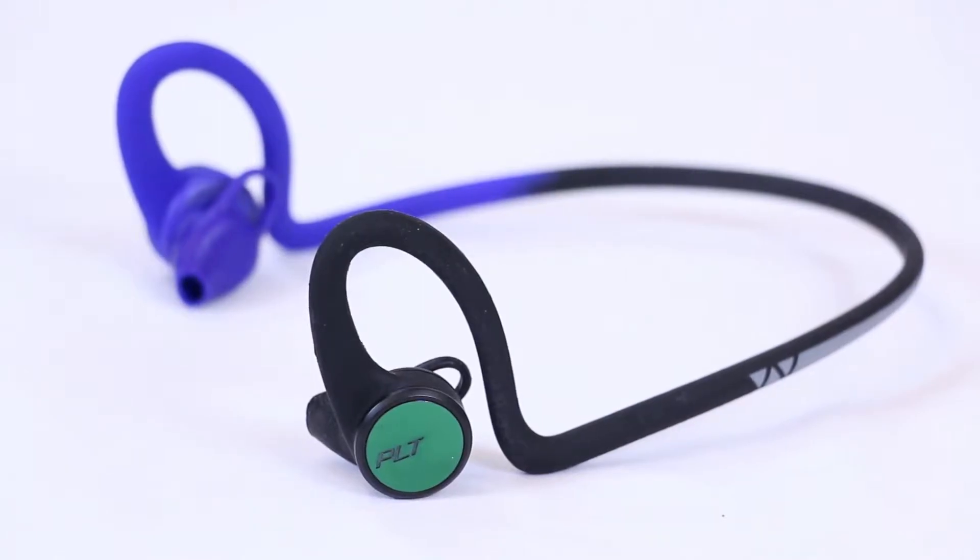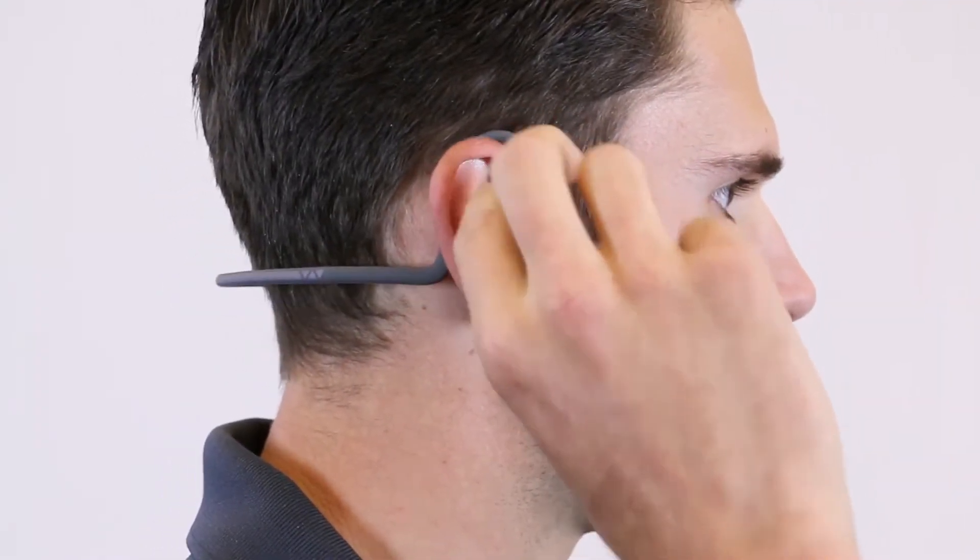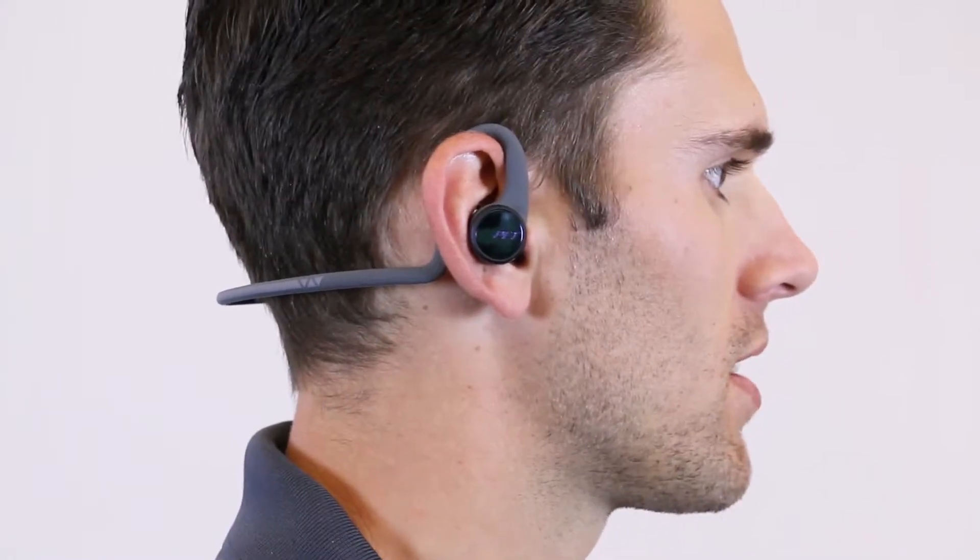These ear tips are designed to fit over 90% of ears. You can rotate them to fit the shape of your ears and the flexible stabilizers help ensure they stay snug.